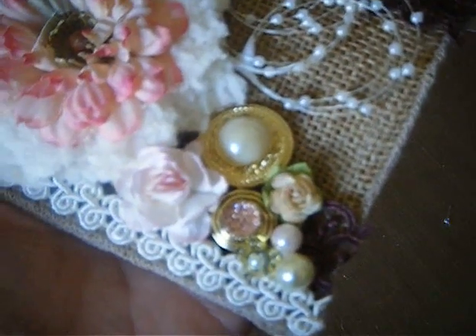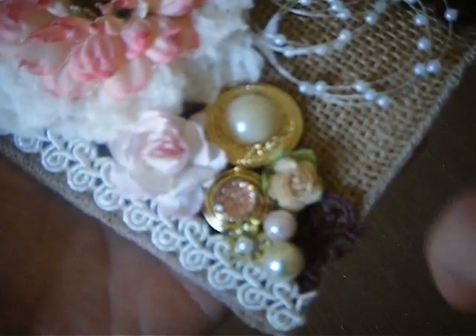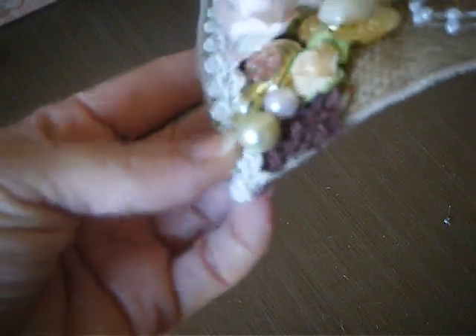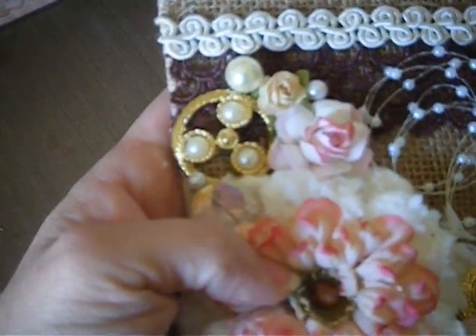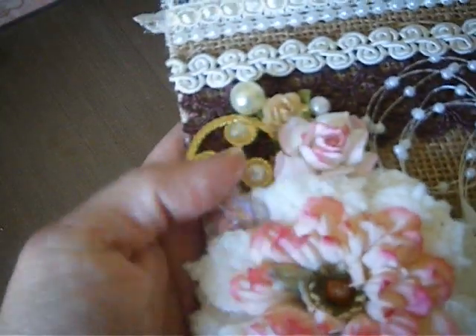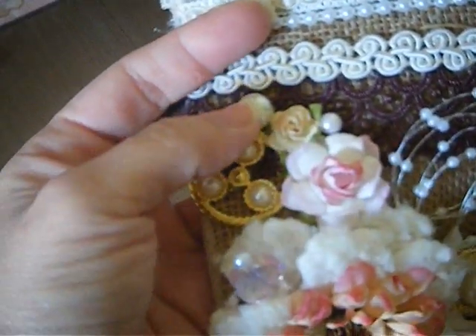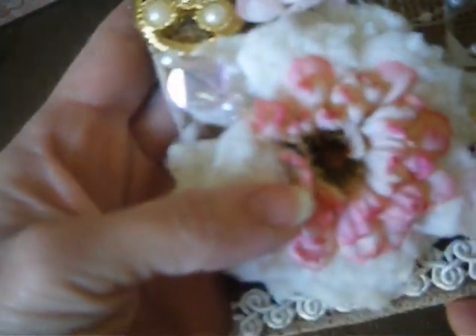I just put some loose pearls in here, and a Recollections flower. Right here is a little beaded acrylic type flower and I just popped in a little pearl bead. Then this is another button from Pro 31, and I also added the little flatback loose pearls that she sells — I just adhered those on. And there's a stick pin that I made and just shoved into the flower — it's a light pink.